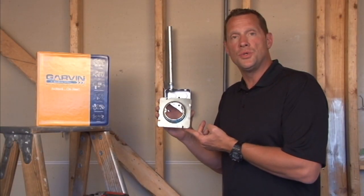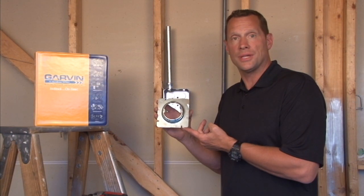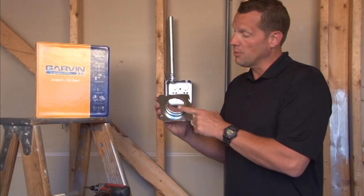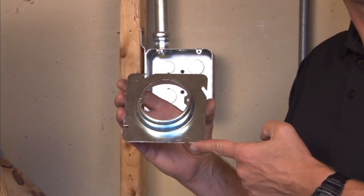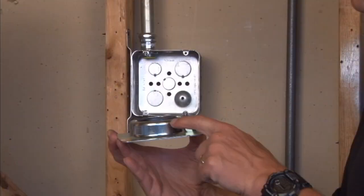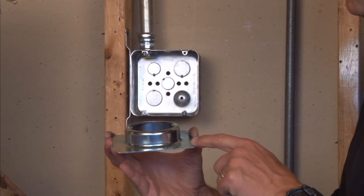Garvin Industries part number 72C3 1¼ is a 4 and 11/16 inch square plaster ring, and it has a square to round provision for sconce lights or overhead lighting applications. This particular product is raised 1¼ inches for plaster, tile, or drywall.